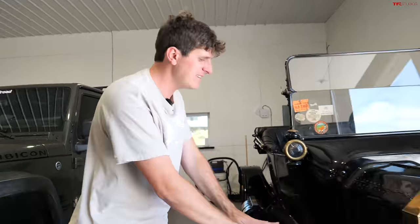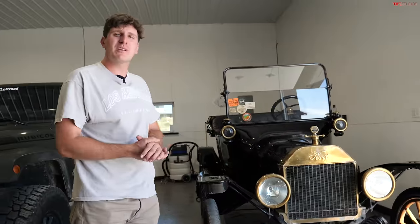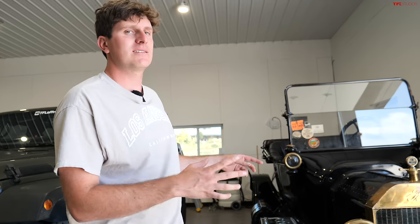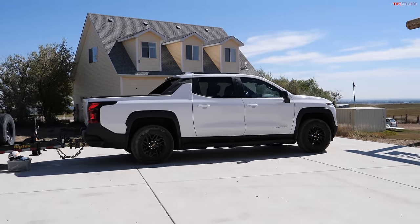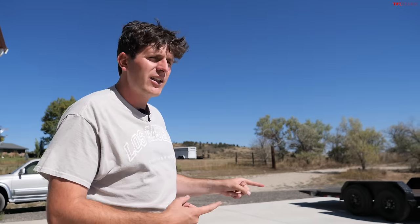In this video we are towing something very old with something very new. This is our 1915 Ford Model T, and we need to bring this car down to a Model T expert to learn more about what we bought. In order to get it there, because it kind of sort of runs right now, we're going to use the new Chevrolet Silverado EV. This is a real-world test of a towing application — towing that car about an hour away using electricity alone.